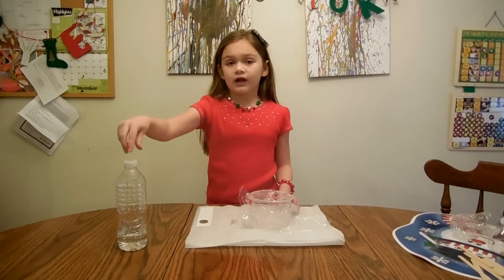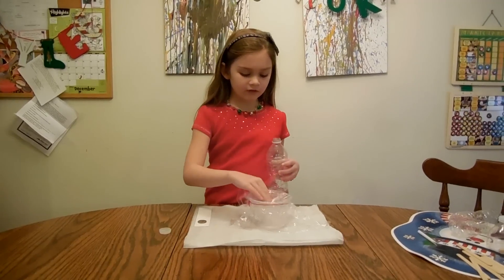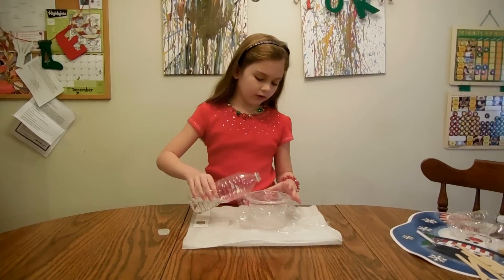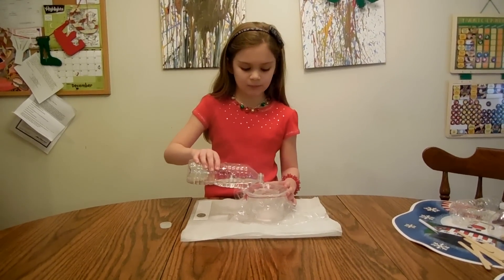Then we are going to need water, any type of water. Take this, make sure this is pushed down again, and just put a little in there. Try not to spill it and always have a placemat underneath.